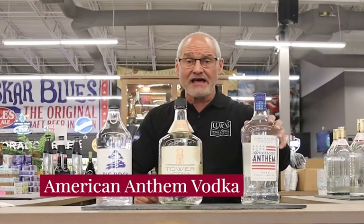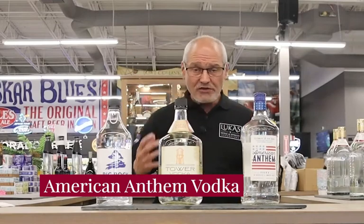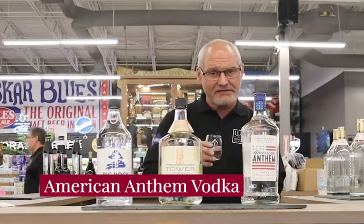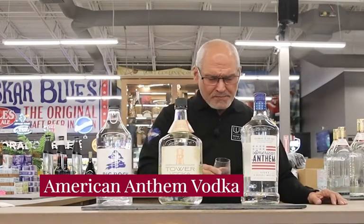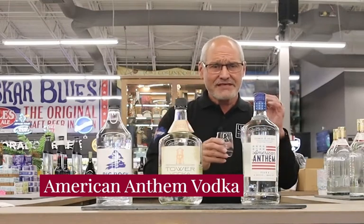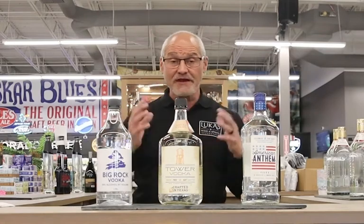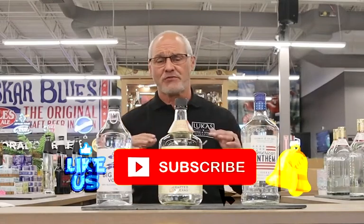Anthem is the next one. A dollar from every bottle goes to our veterans — they pick different organizations, so it's a good thing. This is distilled five times, and each distilling process makes it a little smoother, a little cleaner, and a little easier to drink. This has actually got a nice sweetness to it. It's smooth, it's got a nice sweet finish. You could definitely taste the corn. These are three great price points, three great vodkas for a party, making mixed drinks — screwdriver, any vodka soda, whatever you're making. These are great ones for it.